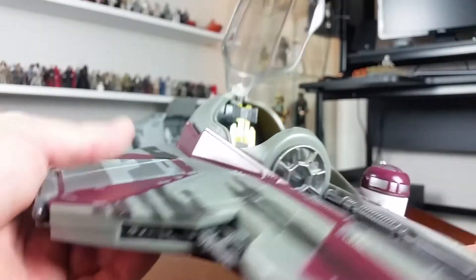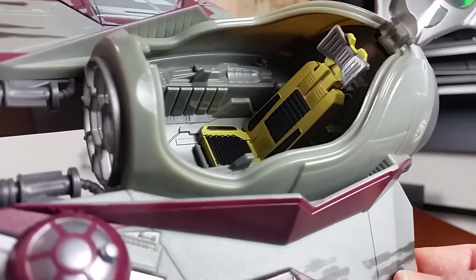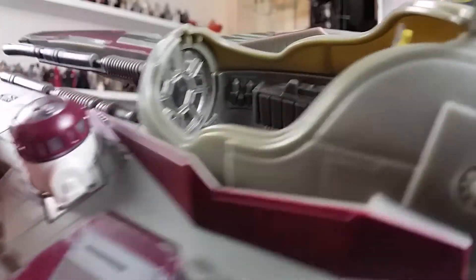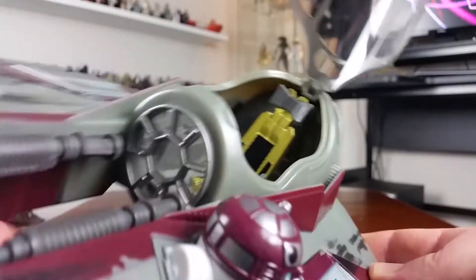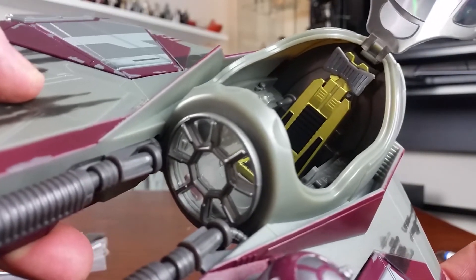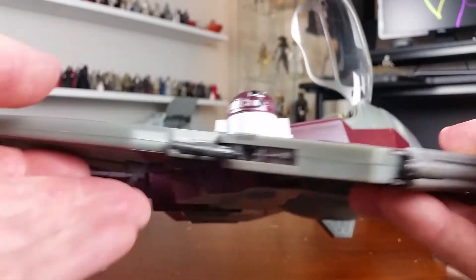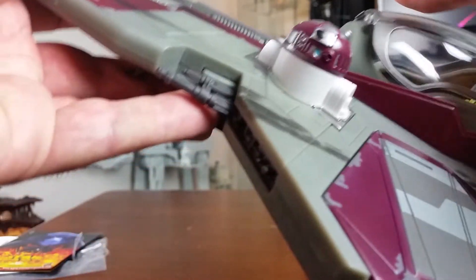Inside the cockpit, the seat looks yellow here but it's actually a gold color, and there's all the other sculpted detail around the side of the cockpit. From memory I think there are some stickers that need to be applied inside the cockpit - they're a bit tricky - but I'm not sure, I might be thinking of another vehicle.